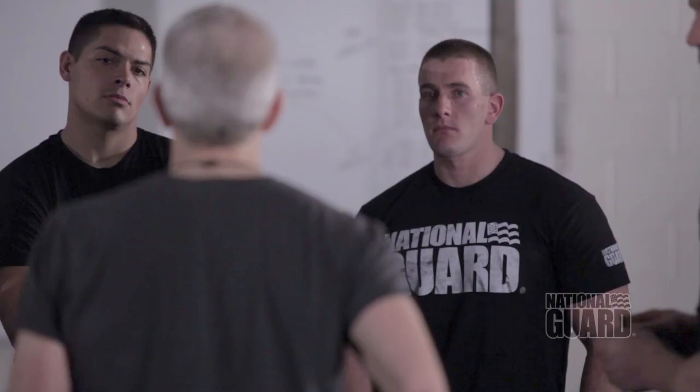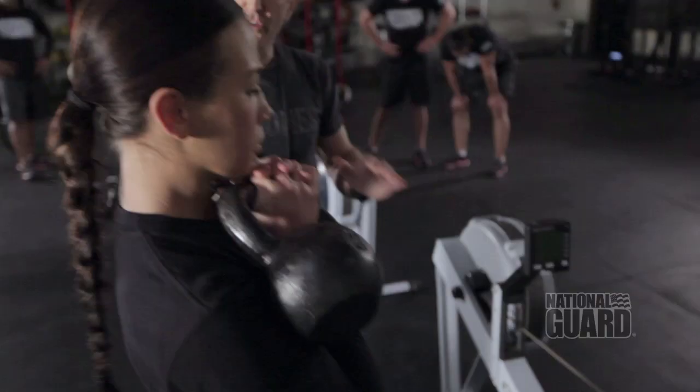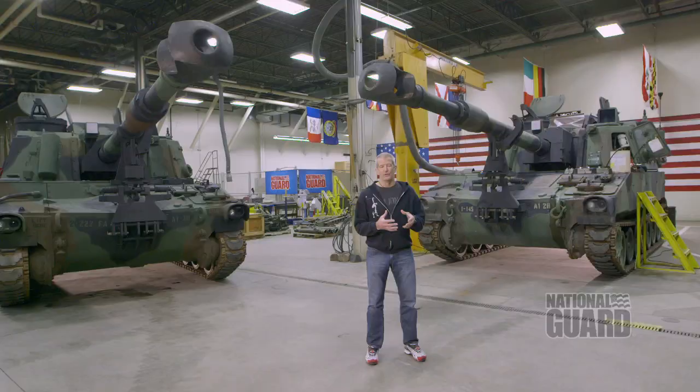If you want to quit and you don't quit, and then you want to quit again and you don't quit again, and you get in the habit of not quitting during these things, it carries over to everything else. Fitness is strength and conditioning, but it's also strength of character. And through the process of training the mind in the gym as well as the body, we can develop values that are very similar to military values.